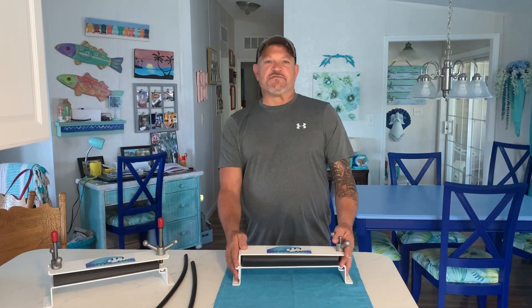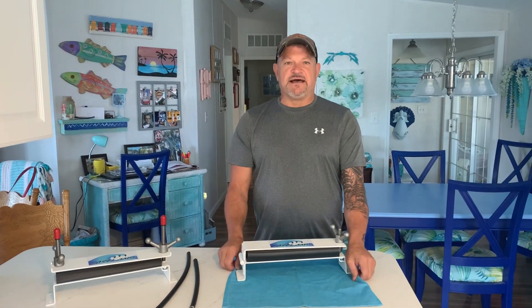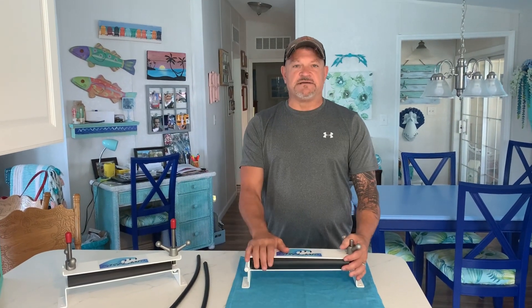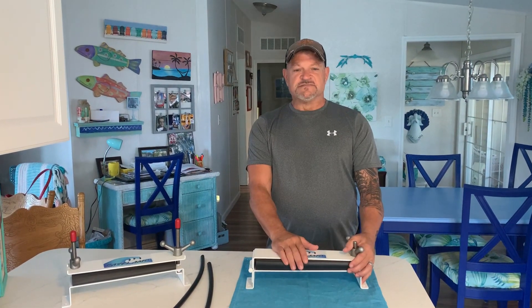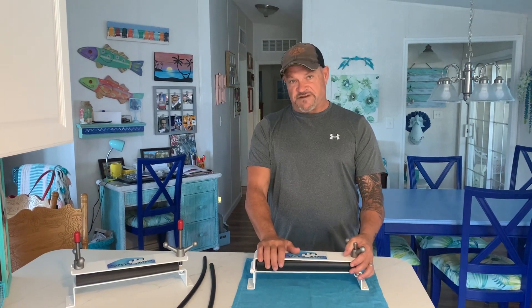Hi, my name is Christopher Harmon. I'm a United States Air Force veteran and I designed, patented, and invented what I call Fast Clamp. This is a fiber optic cable clamp that's used for fiber splicers in their trailers and trucks. I'm also a senior fiber technician — I've been doing this about 20, 25 years.